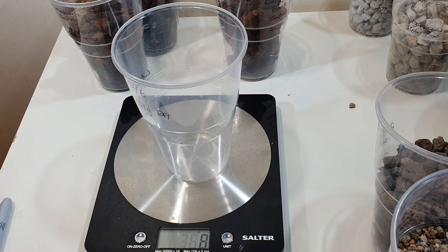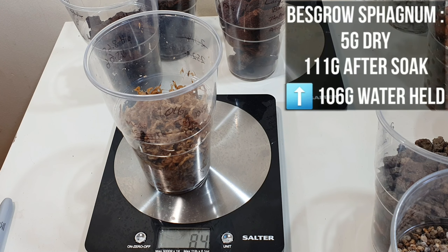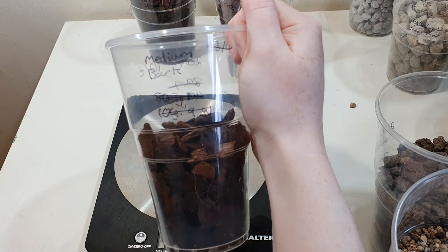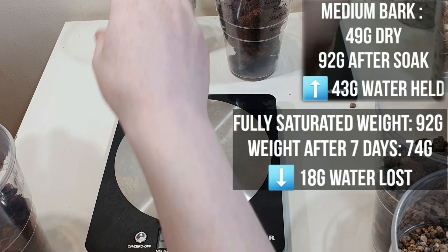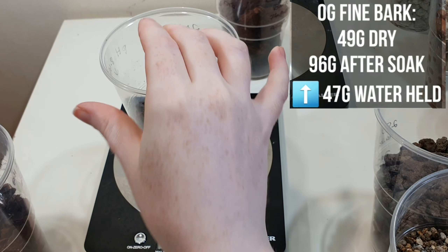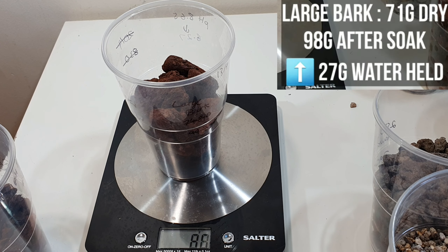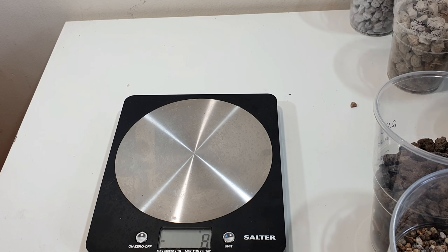So I'm just going to take some dry weights, starting off with the organic media. We're measuring the weight after seven days following the 24-hour soak. Sphagnum moss is measuring 84 grams — it was 5 grams dry and 111 grams wet. The medium grade bark, which is a pine bark, is now at 74 grams. The small grade pine bark is measuring 80 grams, down from 96 grams. The extra large grade pine bark is measuring 88 grams, down from 98 grams.